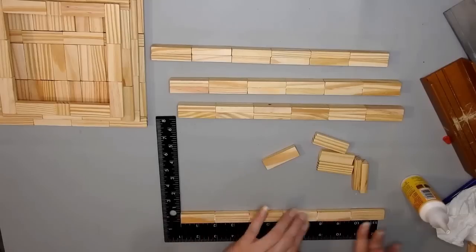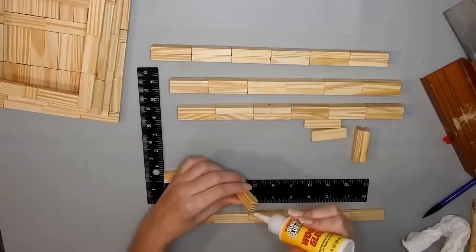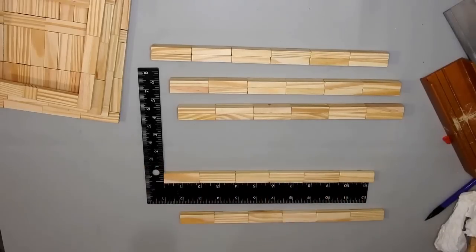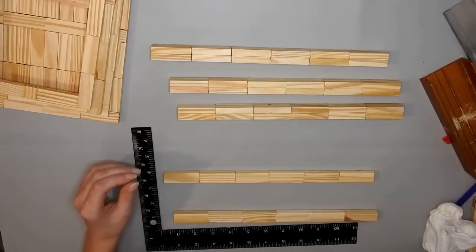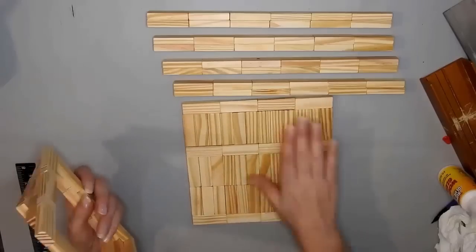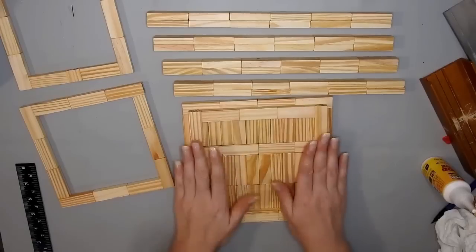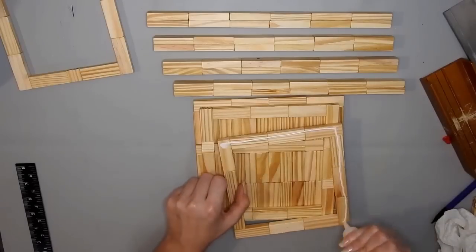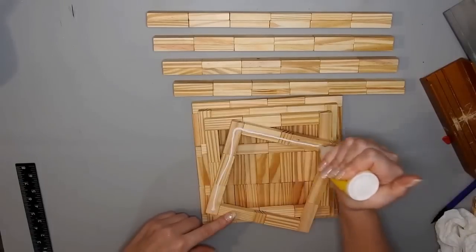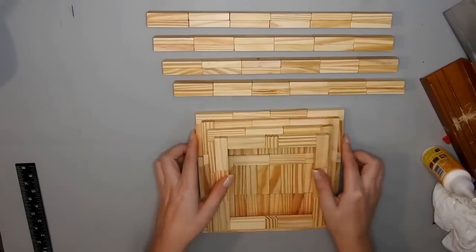Then I made four pieces that are 12 blocks — six in a row, then another six, then glue those two rows together. You can choose to make this part longer or shorter. After the glue set I took the pieces and started gluing them together, going from the biggest one to the smallest, trying to get an equal space around the outside of each one so it looks like a step pattern.